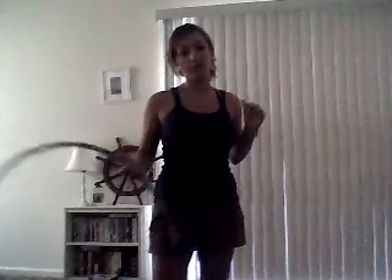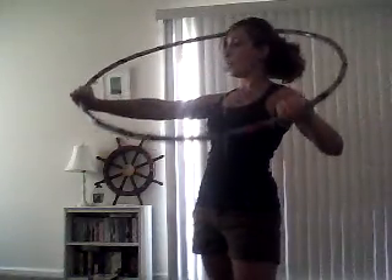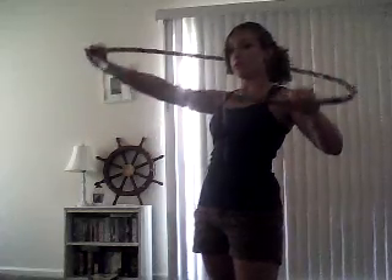Now, it's important to spin when you do this because you need that speed and momentum to keep the hoop going around. And from there, once you feel comfortable with how your wrist is gripping the hoop, it's going to be from down here, coming straight back up, and your knuckles will be facing you inside the hoop.